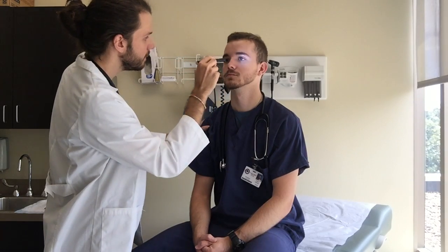I'm gonna check your pupils now. Accommodation bilaterally — awesome. I'm gonna get your six cardinal gazes, so follow the pen. And I'm gonna do the confrontation test — just cover one eye. How many fingers am I holding up? Two. Two. Three. Four.